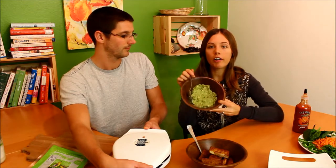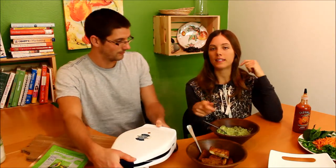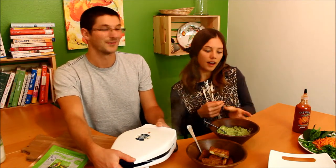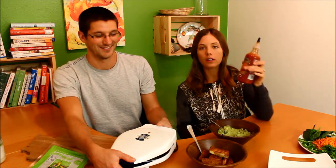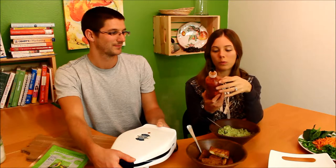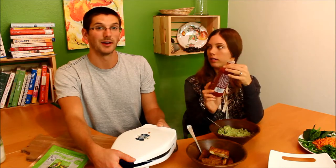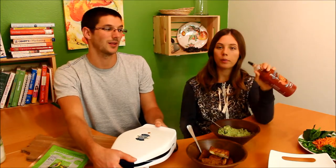For the sauce, bánh mì usually has mayonnaise, but since we don't use dairy we did an avocado mayo. It looks a bit like guacamole, but it's mashed avocado with some lemon juice — or apple cider vinegar if you don't have lemon — which neutralizes the flavor so you get creaminess similar to mayonnaise. It still has the fat, but it's a healthy fat. I also threw in a little sriracha; we like this Organicville brand, which has no weird dyes or colors.